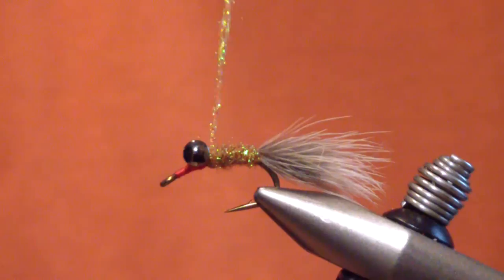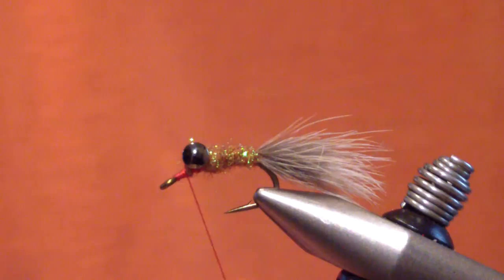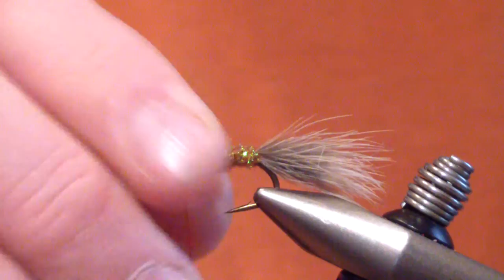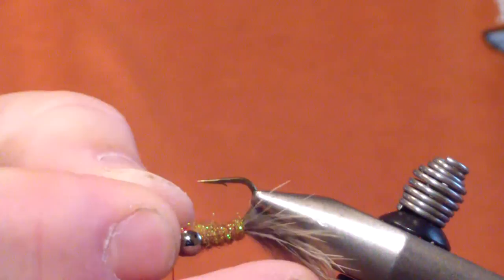You're going to build a slightly tapered body — not too crazy — but you want it to taper towards the eyes and get a little bit larger. I build a slight taper, then give just a couple wraps. I usually do a quick S-wrap or X-wrap between the eyes just to give something to cover them up. At this point I flip my fly over. With this short shank fly, this is the part that can get a little bit awkward.